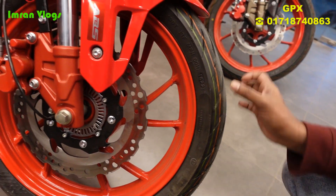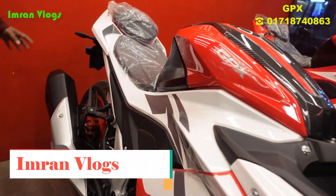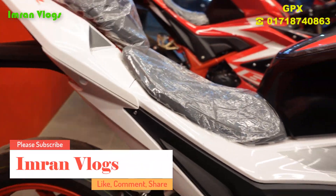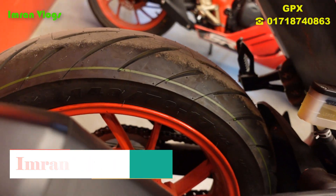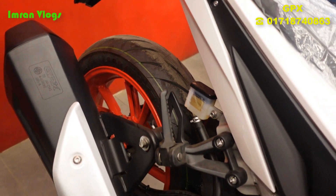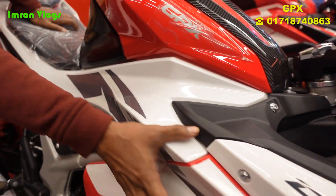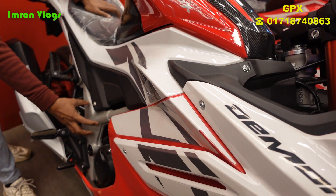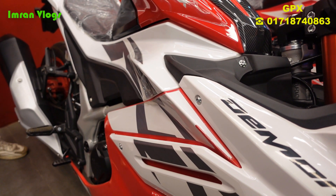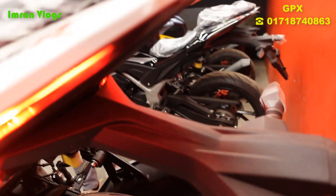For both ABS and non-ABS, the same type of tire is used. On the back side, it has a nice suspension and wide rear tire. The body frame is full alloy, giving the most aggressive look.